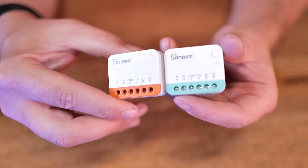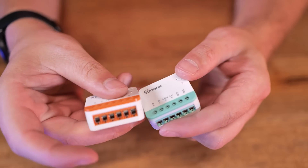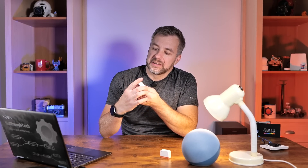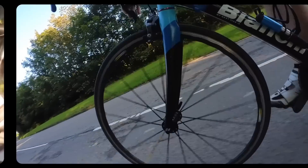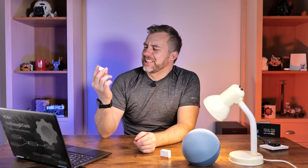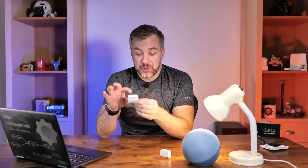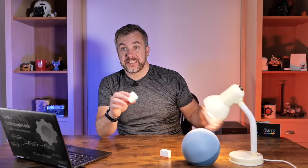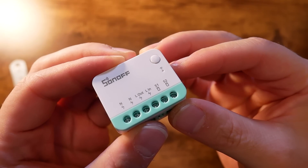This is another Sonoff Mini R4 Extreme, which I reviewed in a previous video, and it uses Wi-Fi instead. There is also exactly the same form factor for Zigbee if that's what you're into. So on the surface, not much has changed other than the nice teal color of the terminals, which coincidentally matches my bicycle. It's still the same form factor, which should fit behind a wall switch, providing that you have a live and neutral — because that's what's required to use the Sonoff Mini R4M.